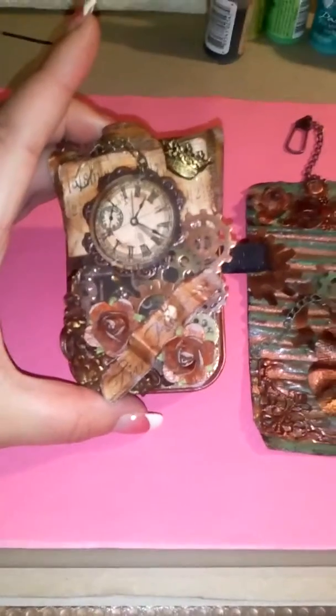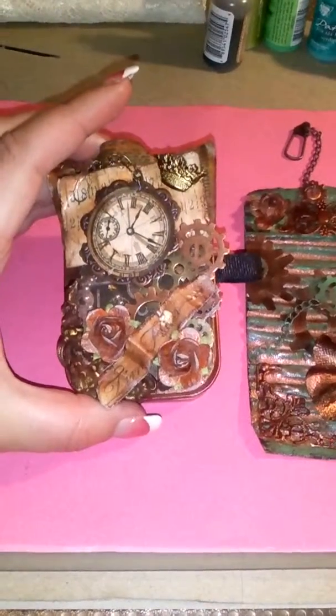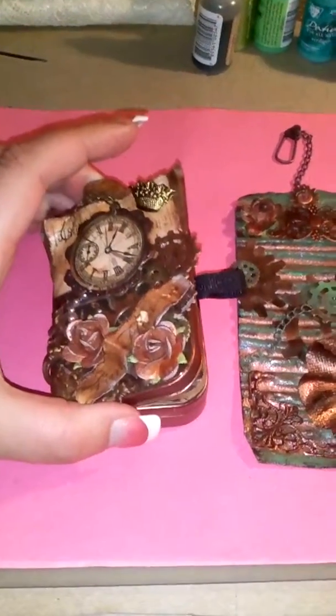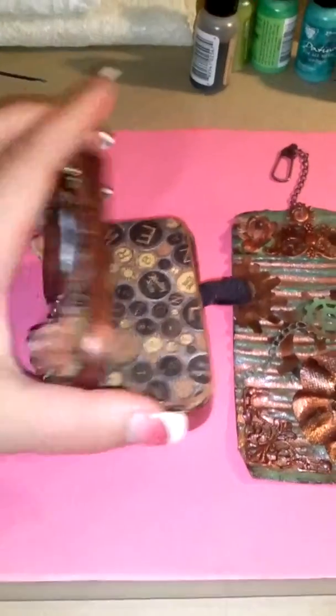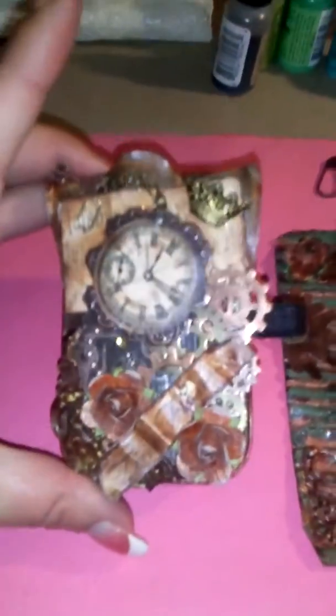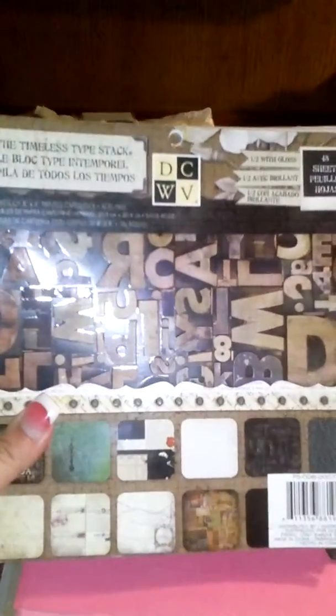The first one is an altered Altoid tin that I did about a month ago for the Craft Haul on Facebook. The challenge was to alter an Altoid tin, and I made a mini album. It opens up and there's actually a little mini album in there, but I'll just show you the outside first. I used DCWV, the Timeless Type stack. I love this paper.